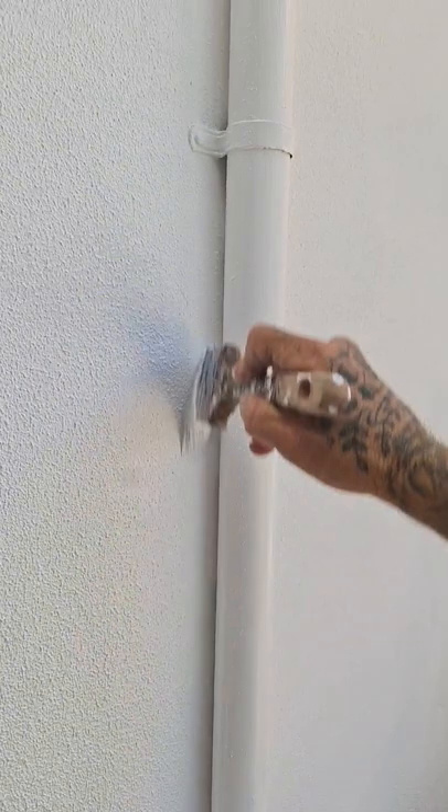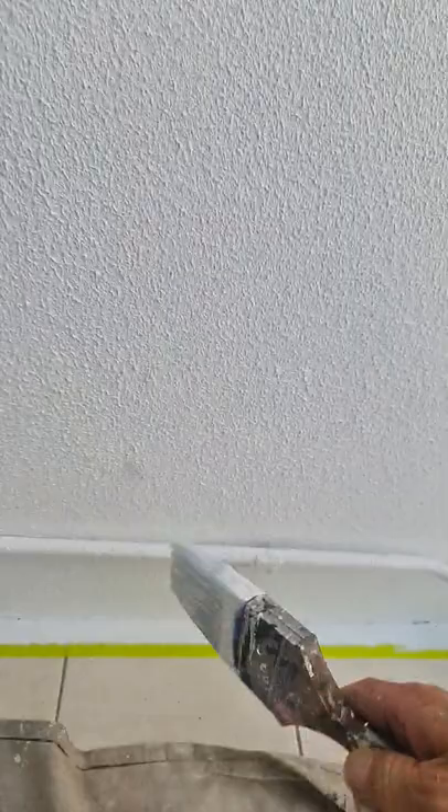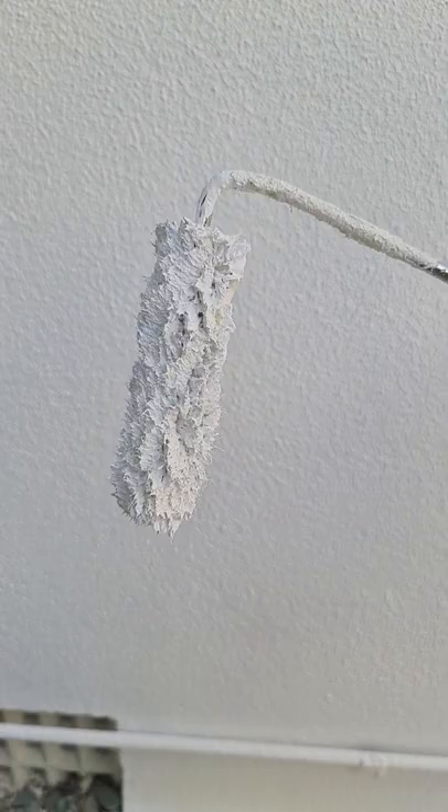First off, you want to go around any areas in between, down and around your pipes — any areas that are hard to reach with your little roller. You're going to go over this anyway, because you never want to leave a brush finish on your texture. It will be flattening down your surface, whereas a roller will contour to it, and you will eliminate any picture framing if you go over it with this.